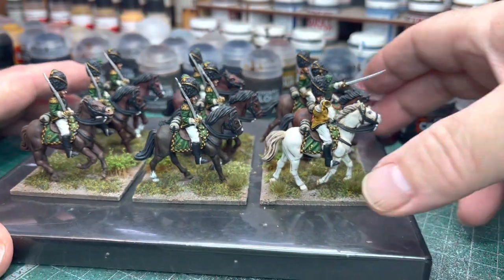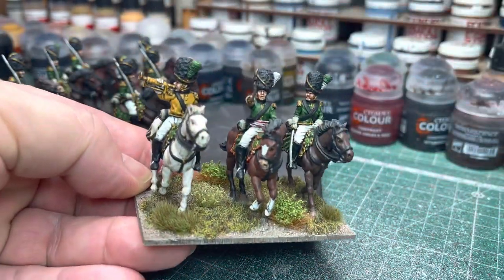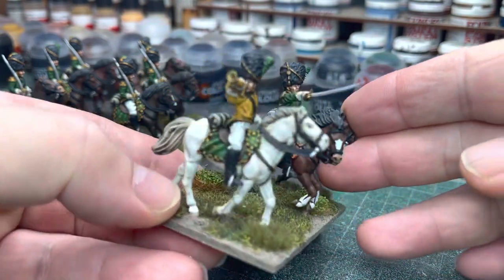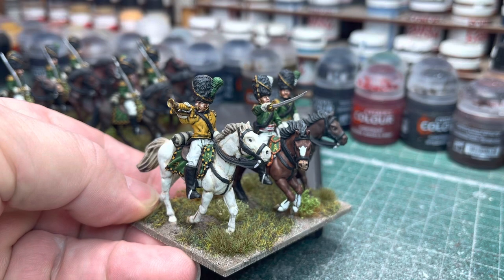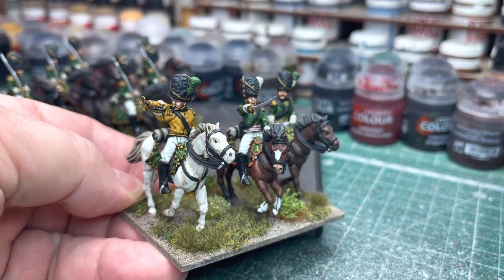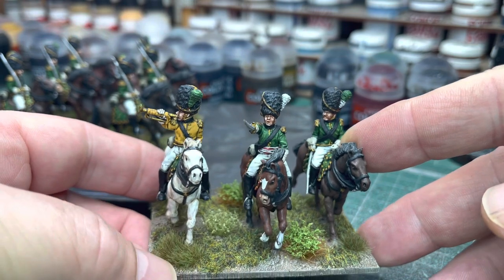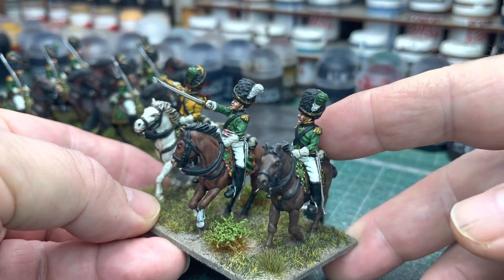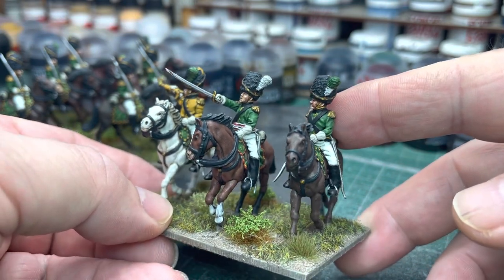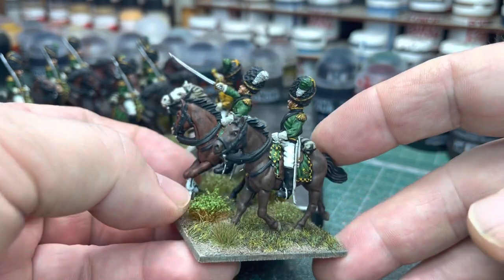I'll give you a wee pick up, just to lift up the command stand to get a better look. As I say, lovely figures. Trumpeter there. And as I've mentioned before with these castings, there's very little clean up at all, which is good. All the command figures - the sculpts are brilliant, they really are. Lovely figures.